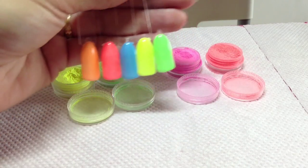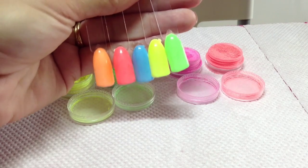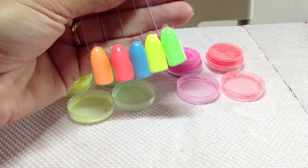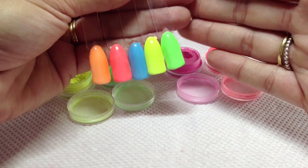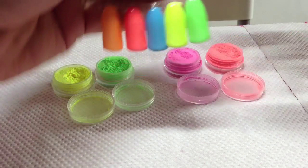I wanted to quickly show you what the pigments look like on their own just over Cream Puff. They are neon but they're more of a pastel neon. It's not coming quite across on camera but they are really really bright. So that's those on their own.